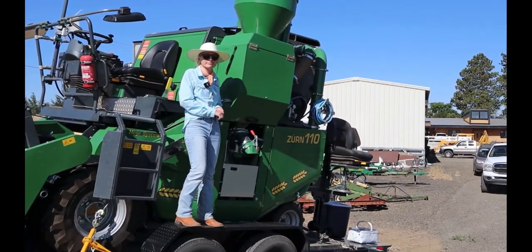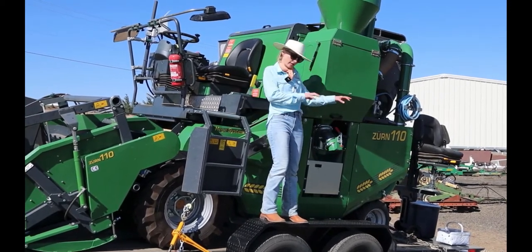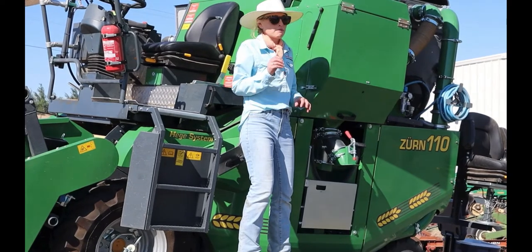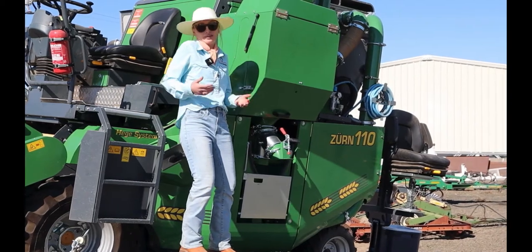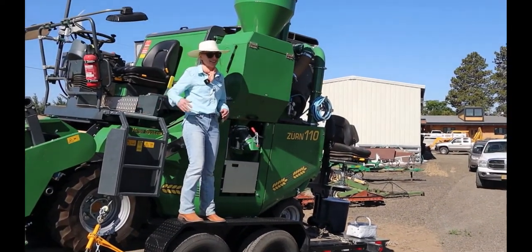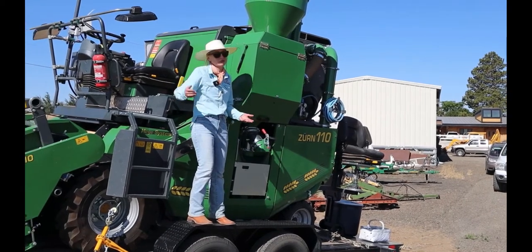The cost of the machine is around $150,000. WSU and the OSU breeding program have Zurn 150s, which are around a quarter million. With that higher cost comes additional electronics that can create additional challenges. This machine is a great bang for our buck — it gets the job done and is extremely simple, so if it breaks down we can address it quickly and keep harvest moving.